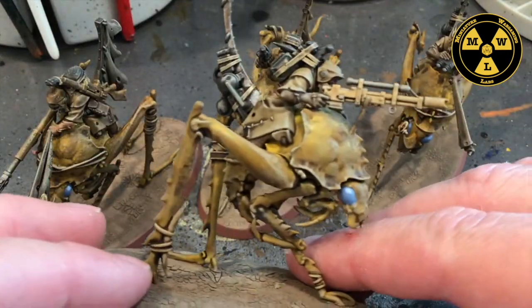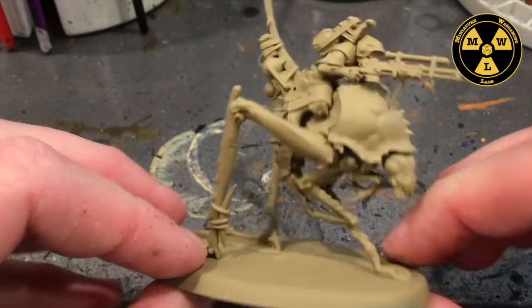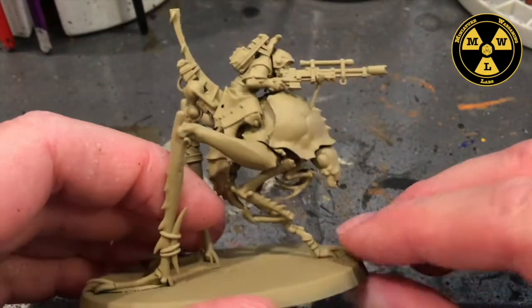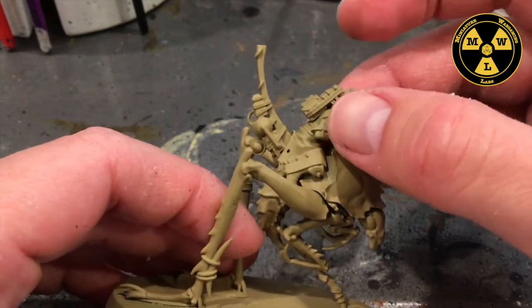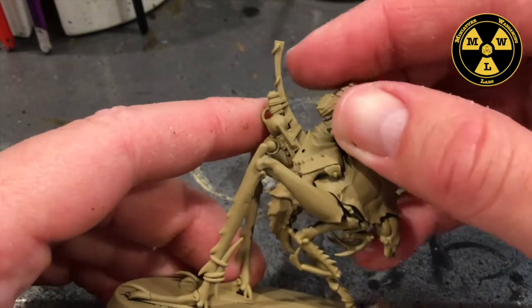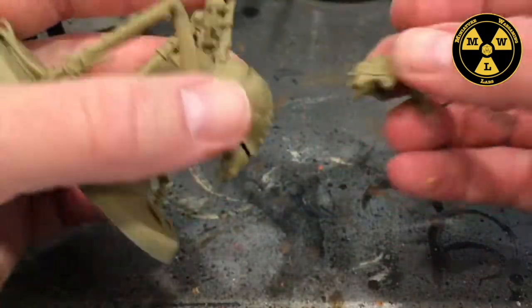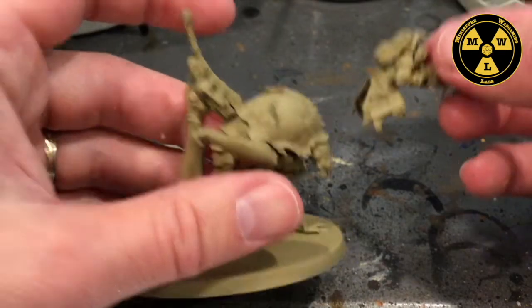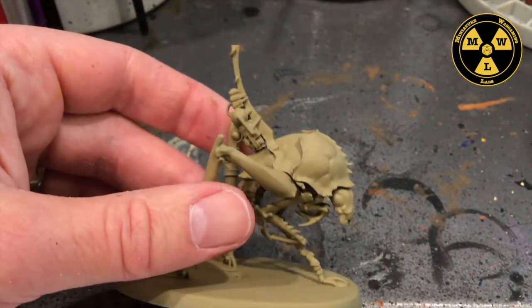Let's go ahead and get started. I primed the model Zandri Dust because we wanted to keep it in a sandy theme. If you watched the build-with-us that we did, we made the rider separately. There's very tight tolerance on this — there we go. I'm going to paint the rider and the mount separately, so we'll come back to the rider later and start with the mount.